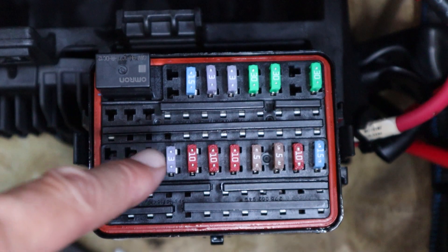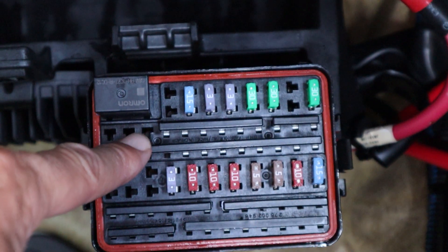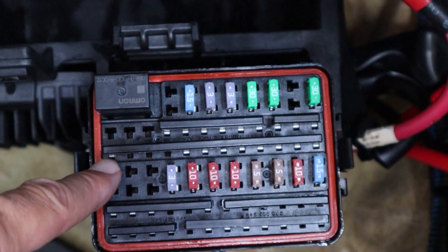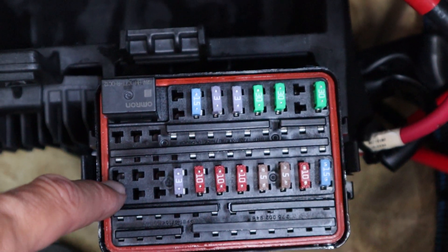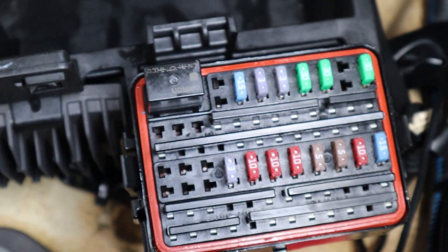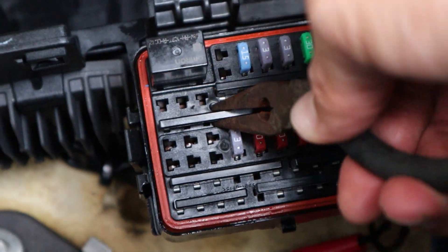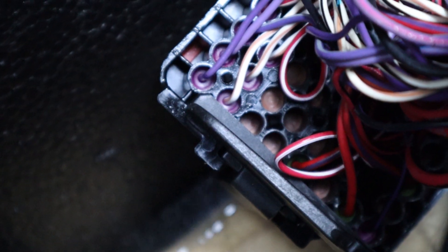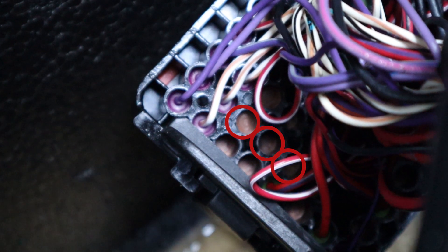Starting with the fuse box, we're going to end up using the second set of holes right here and we'll have to remove this bus bar. I would use the bottom set but you can see there's already some power coming into there — another wire — so we'll just use this one. If you want to use the bottom one, you can just pull your power from the second one.